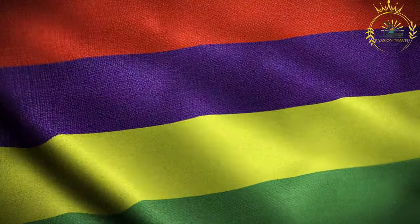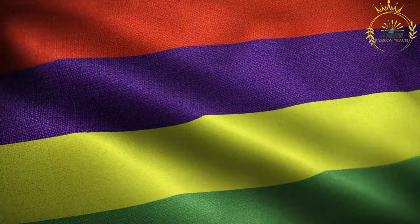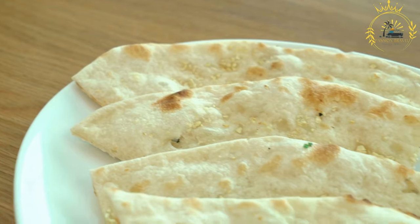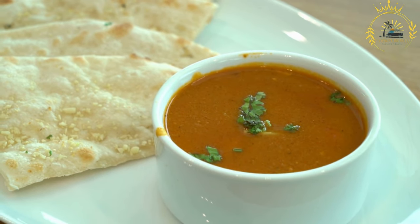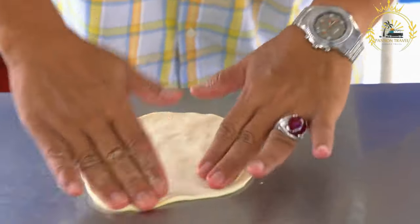Passion Travel is a channel specializing in all things travel, street food — subscribe if you like the content. Roti is a soft flatbread often filled with curries, chutneys, or vegetables. It's a versatile and popular food item enjoyed in various cultures around the world, including Mauritius, where it is a common street food and a staple in many households.